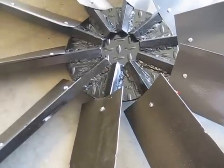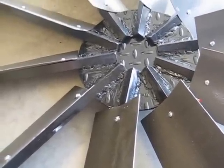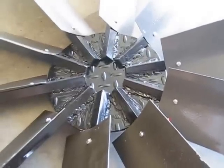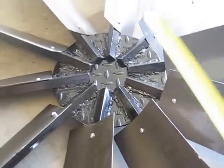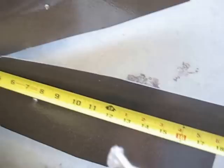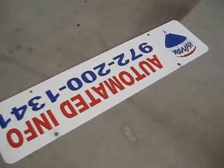By using the angle iron, I automatically had a 45 degree angle that I could screw my blades to. The blades are actually 18½ inches long, and they're made from a sign — a real estate sign — and I just trimmed them down.